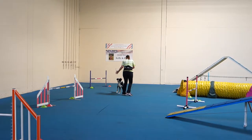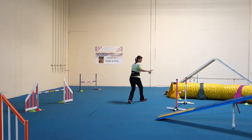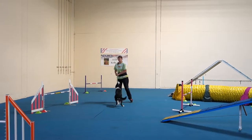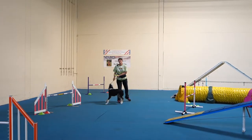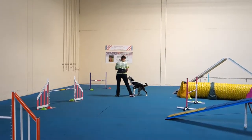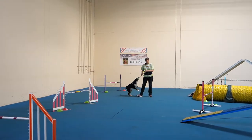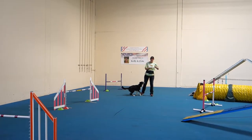Straight to you. You know what you need to teach him is a tight turn command. Oh yes, he does. So can I just show you really quick how you train that? Because then you can practice this. So will you hold on to him?